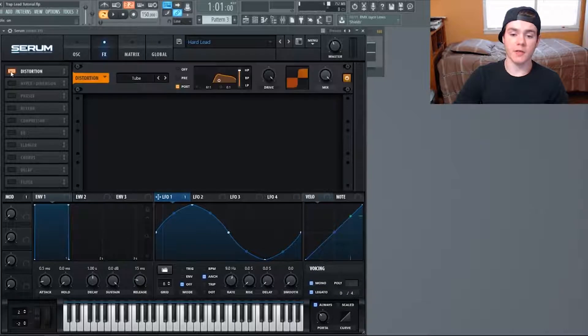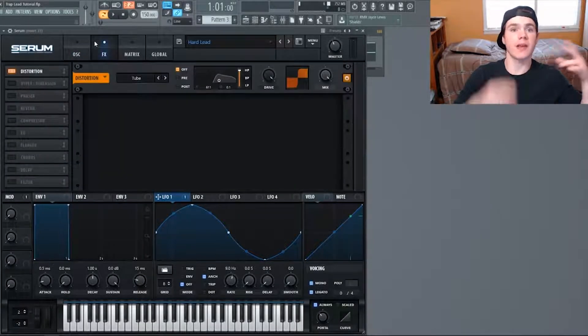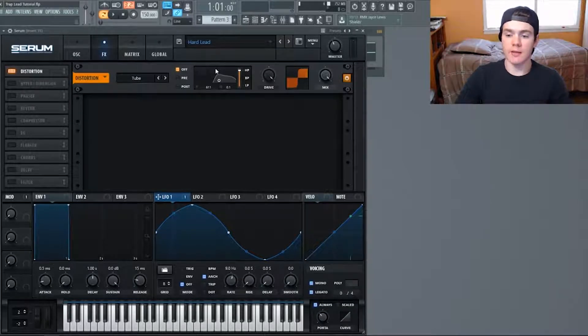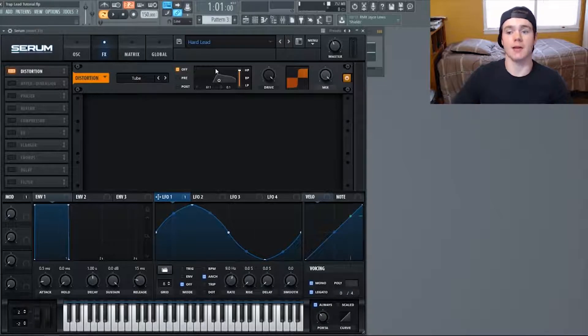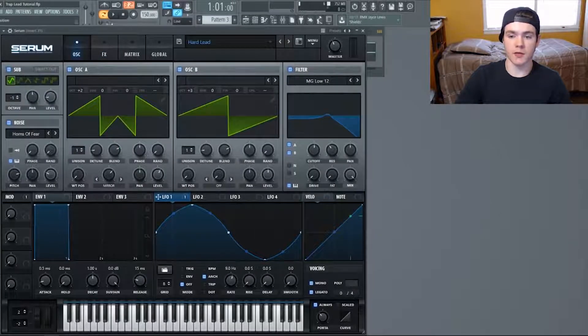Now into the effects — the first one is distortion: tube distortion, drive all the way up. Add some post filtering at around 600 hertz for the frequency and 0.1 for the Q factor — that's basic high-pass action cutting out the muddy low frequencies. Now we have that really hard digital sound. This comes from the sub — if you turn the sub off it loses that character. The sub frequencies distorting the high frequencies is what makes it really deep and digital, which is exactly the technique used in the sine cooker lead.